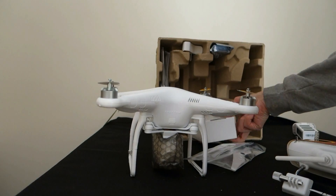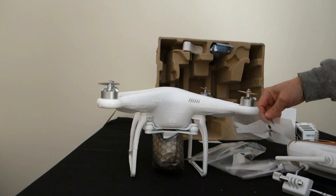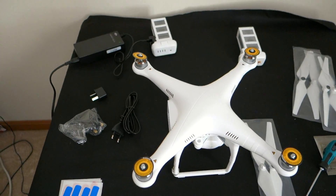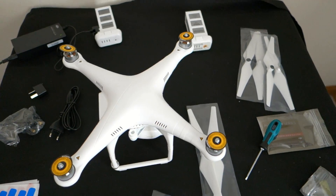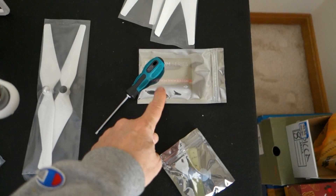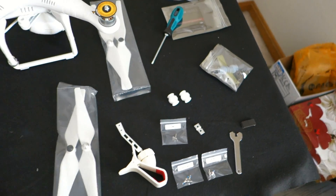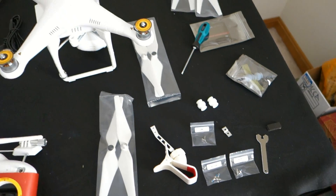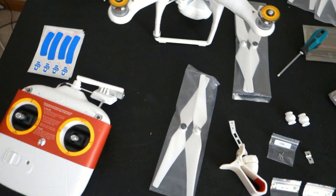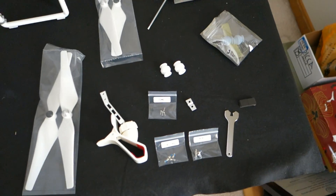You've got the drone, the props, the controller. This must be an extra battery. You got spare props — this was pretty much all in the bag. There was also a spare battery in the shipping box, and a screwdriver. And I think these are the reward cards — that looks like a new thing they just started. You get so many points and you can get stuff for free.